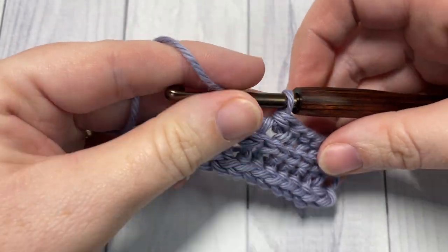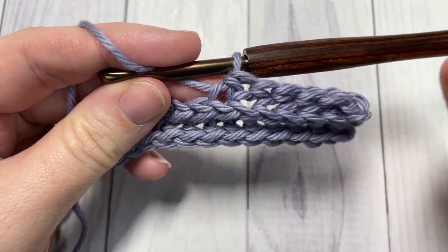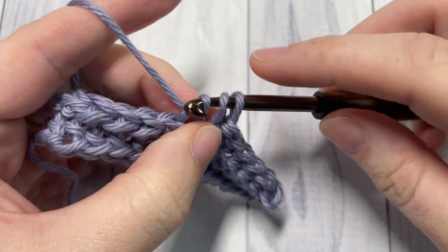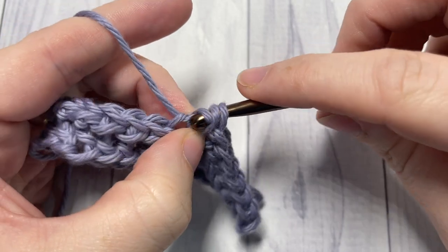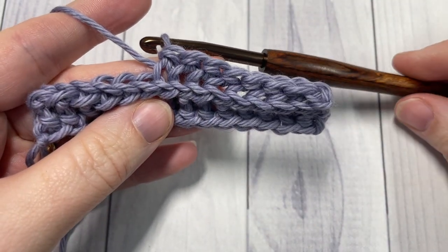That's all there is to working the yarn over slip stitch ribbing. Thank you so much for joining me. Once again, I invite you to take a look around, subscribe, and I look forward to seeing you again soon. Until then, happy crocheting. Bye!